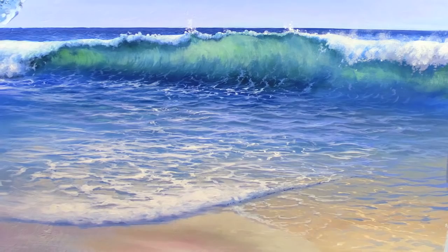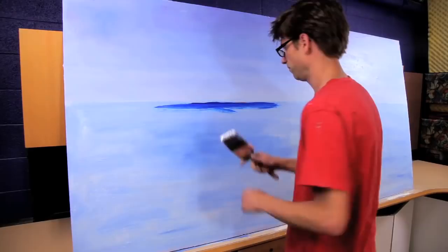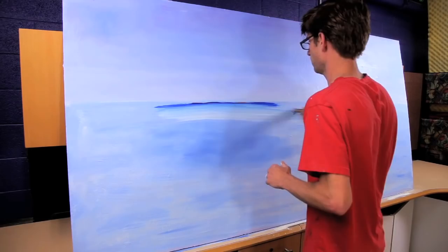To start things off I'm going to do a basic seascape. I'll start making my horizon and I'm going to try to keep things as simple as possible, so I'm just going to use blue and white for my overall water color in this scene.